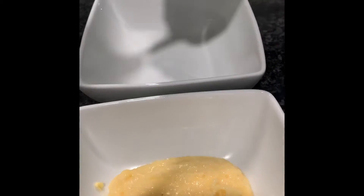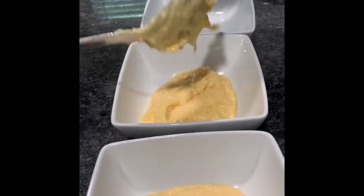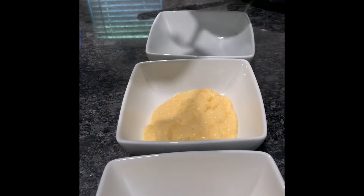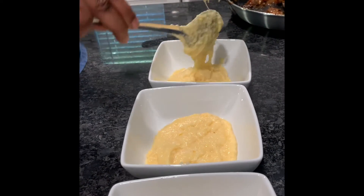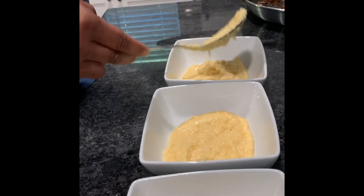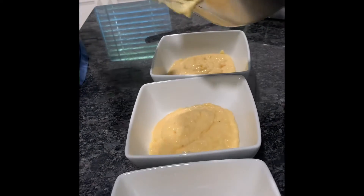These are nice cheesy grits — they're really good. What we usually do: salt in the water, let the grits cook on low, and after they're done cooking put the cheese on top. Don't stir the cheese in until you're done with everything and then you'll have cheesy grits. If they're a little too thick, think of a baked potato — put a little sour cream in. Sour cream and cheese are really good together.